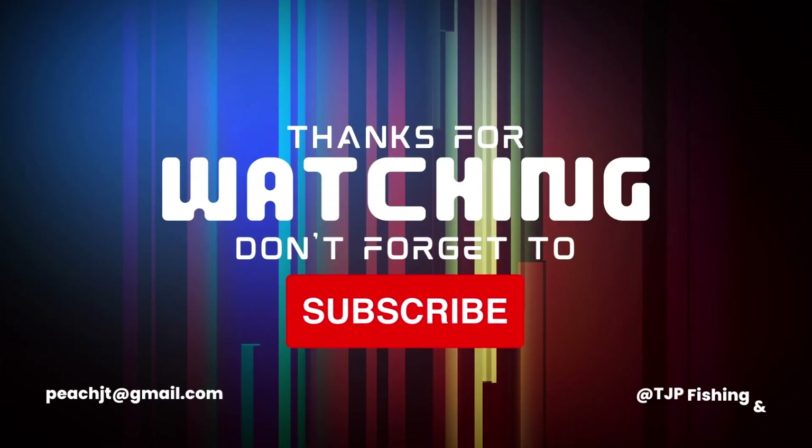All righty guys, so I'm looking back at the footage and I filmed an outro but it's not here, so here's the official outro. I only got two fish that day — two fish better than no fish. Be sure to be subscribed and comment if you want to be entered in that giveaway. Be sure to check out MyCap Nose — mycapnose.com, I'll leave the link in the description. Thank you guys so much for tuning in and I'll catch you guys on the water. Peace!